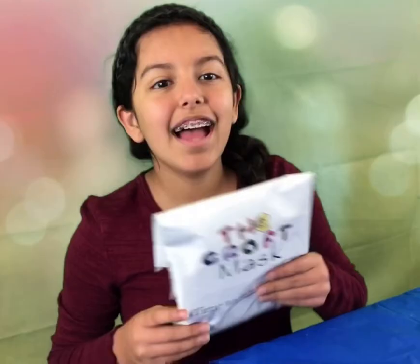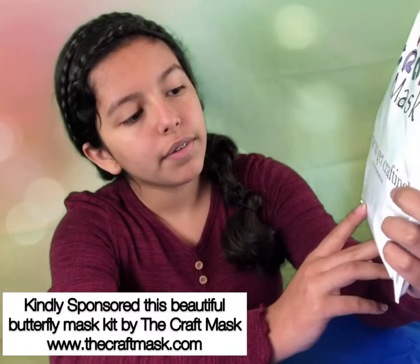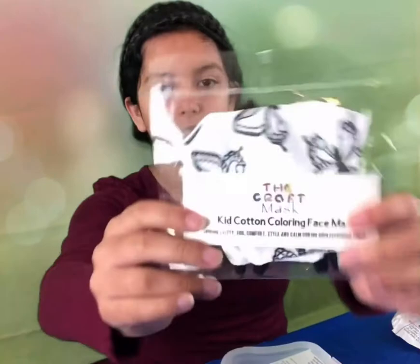Hello guys, today we're going to be doing the Crafts Mask and you can get one at www.thecraftsmask.com. In this, we have the mask itself, a case for it, and some markers to color it. Let's get designing!